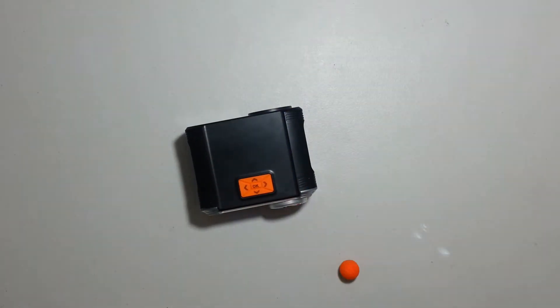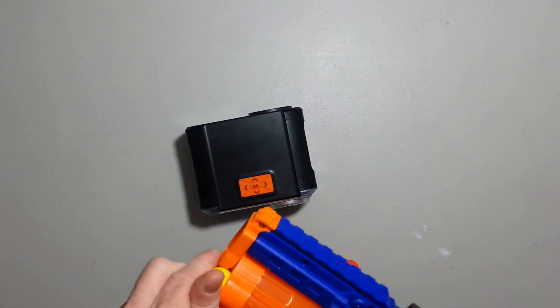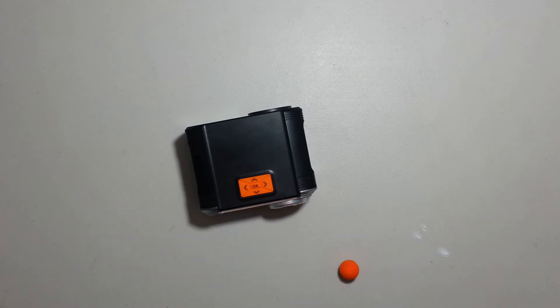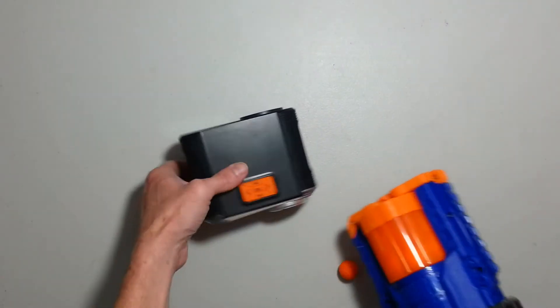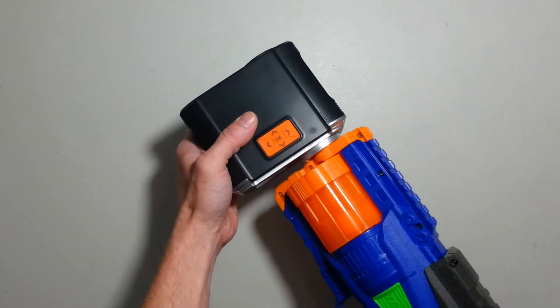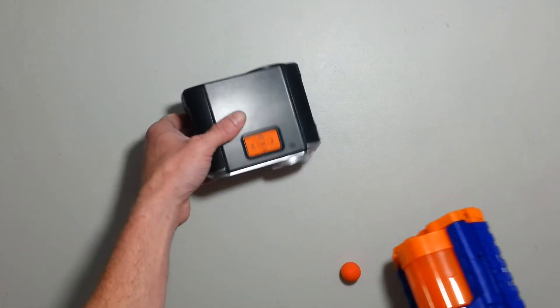Let me try it with Official Rival rounds. I want to see what it gives with Official, because it depends — on springers, Adventure Force and DARTZONE balls are not necessarily the best. Let's try this. 95.1, 91.8, 88.5, and 88.8.